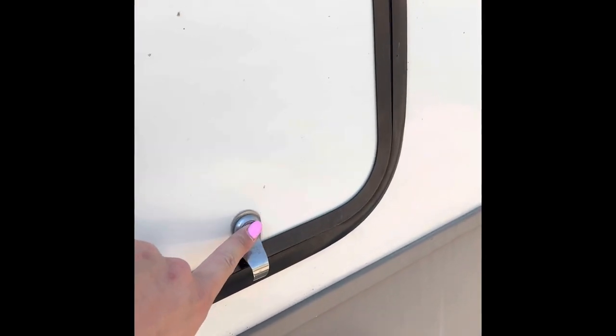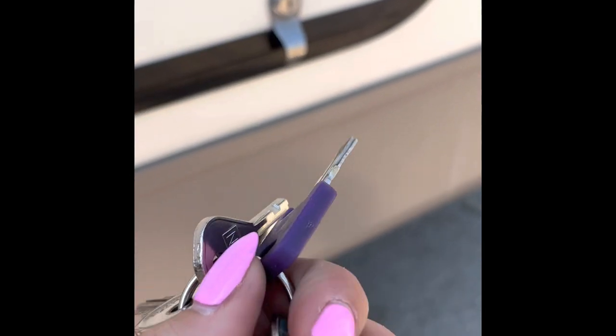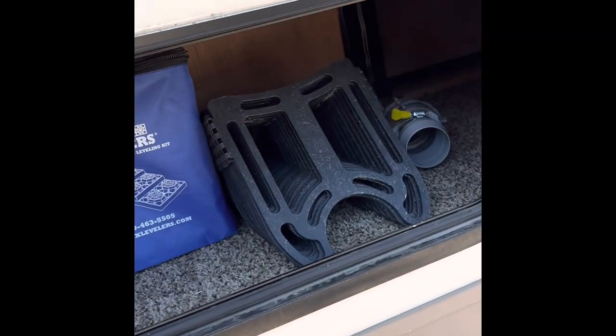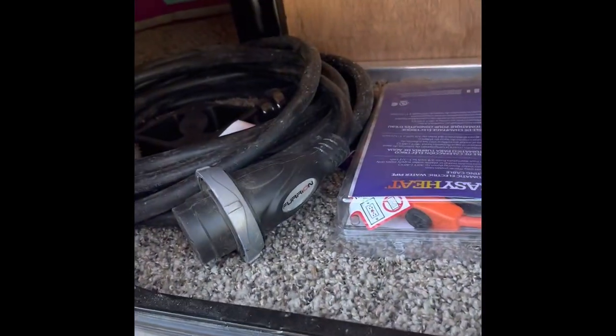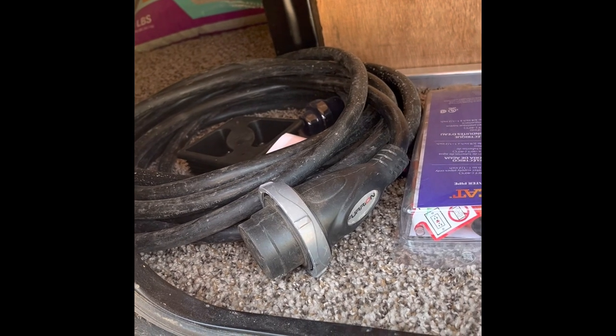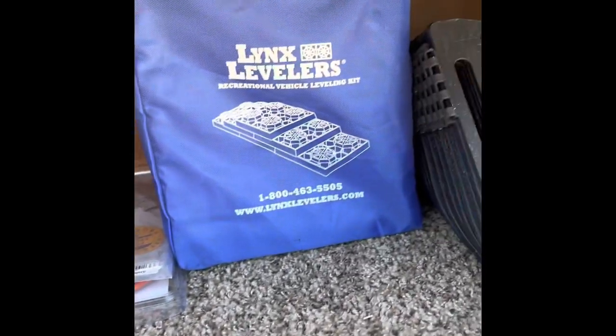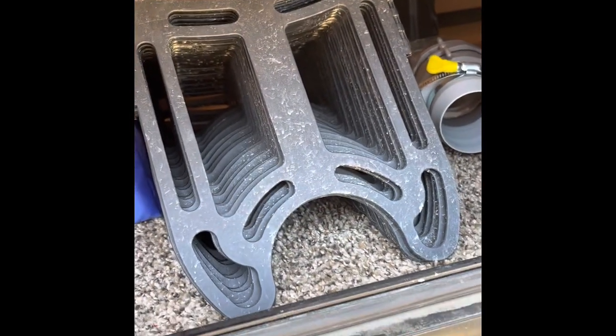We've also got some storage compartments over here on this pop-out, and this one comes with a twist plus a lock. Your keys are on this key ring — it's going to be this one with the blue paint on it. You're just going to unlock the other one and twist this knob, and you've got more storage under here. This right here is your electrical cord that's plugging in on the other side, and you've got some little holders there for your plumbing hookups.